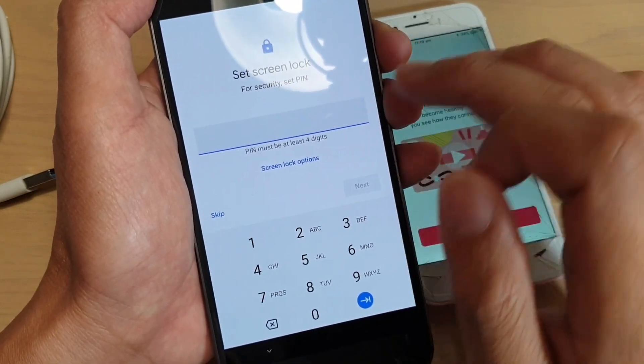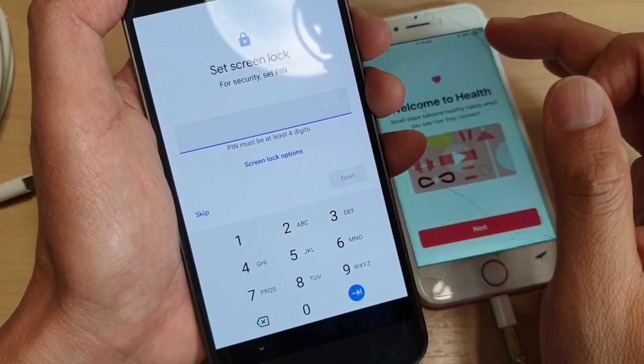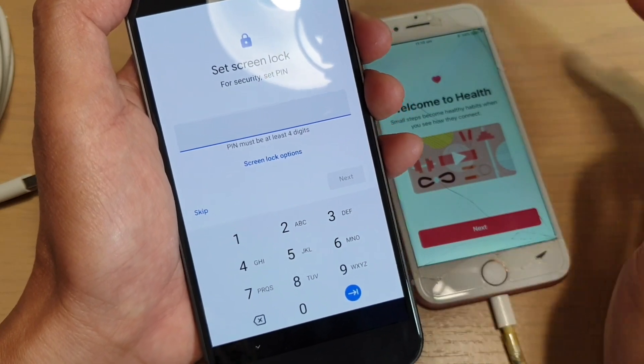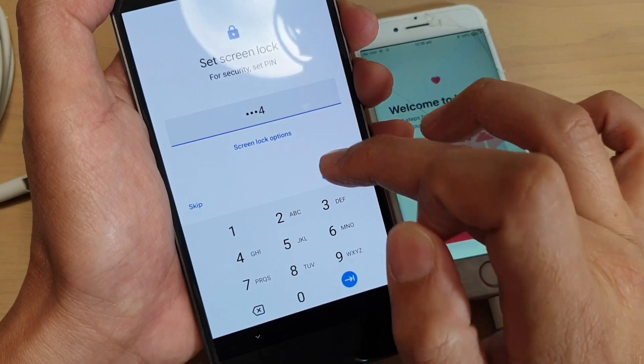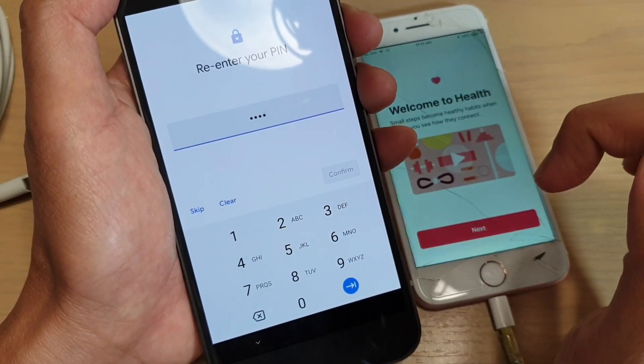Here you can also set up the lock screen. You can set up a password so that when you turn off your phone and turn it back on, it will require you to enter the password to access the phone. So you can enter a PIN and then tap on next, then re-enter the password to confirm.